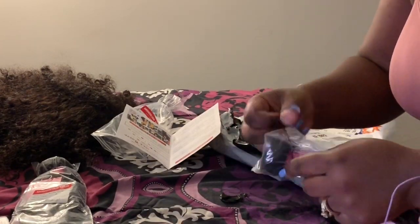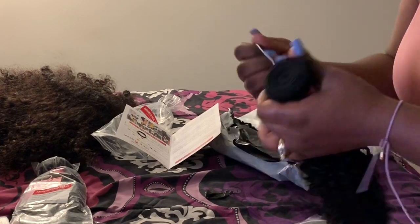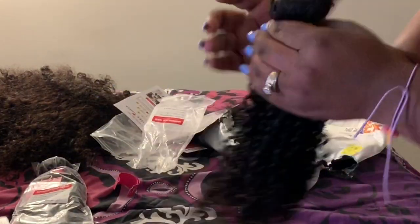This is the hair, these are the ends — not bad, but we'll see how it washes and what it looks like after that. I got all 16 inches in the three bundles. The hair came nice and soft, didn't have any smell or anything, and the bundles have a good amount of hair so it didn't look too bad.